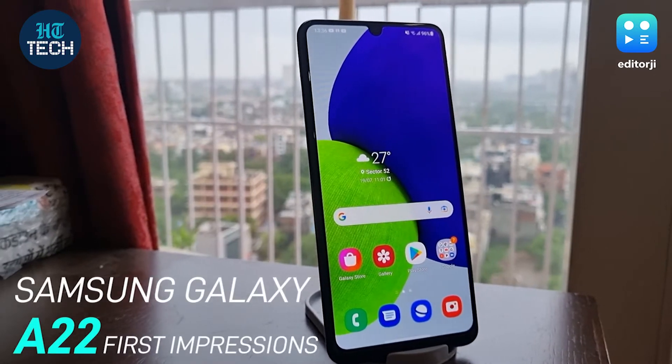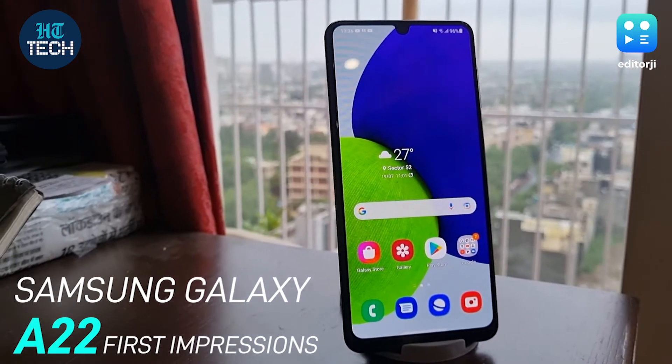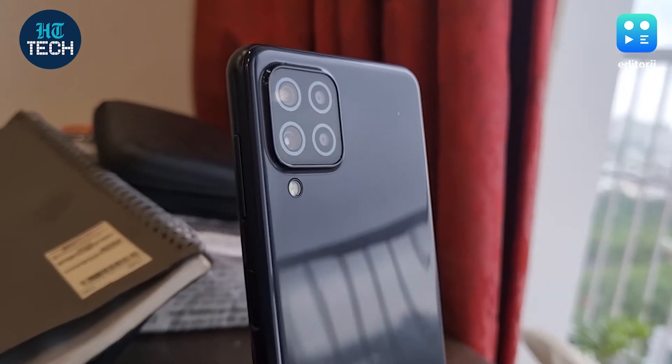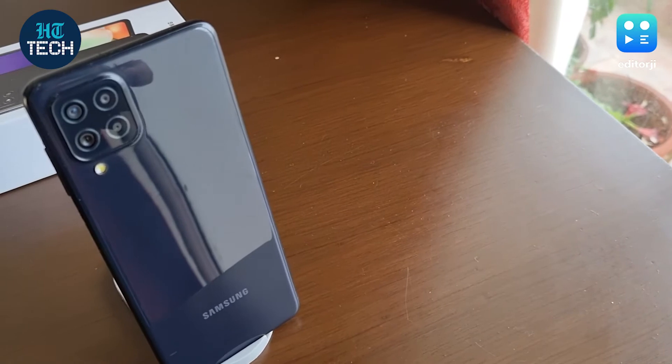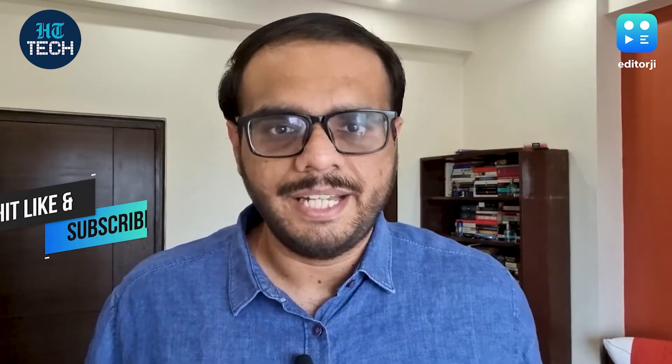Up next is Deepith with his review of the new Samsung Galaxy A22. The Samsung Galaxy A22 costs Rs. 18,499 and it's the latest entrant in the Galaxy A series. The Samsung Galaxy A12, A32, A52, and A72 were launched earlier. Now this gets a 5000mAh battery, a quad rear camera setup, and a Helio G80 processor. But are these features enough to make it a compelling buy in the sub-20,000 segment? Hi guys, I'm Deepith and today I'm going to be talking about my experience with the Samsung Galaxy A22.